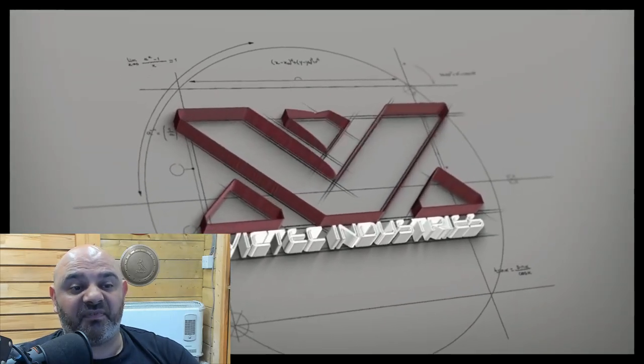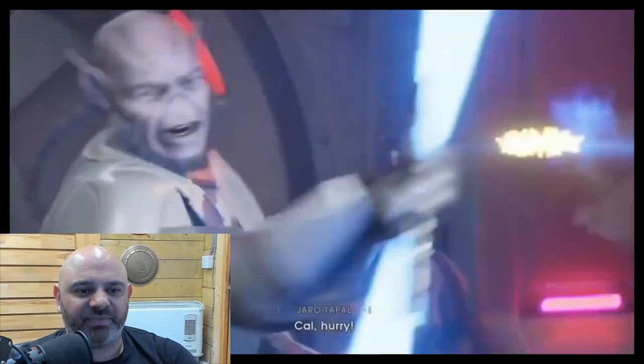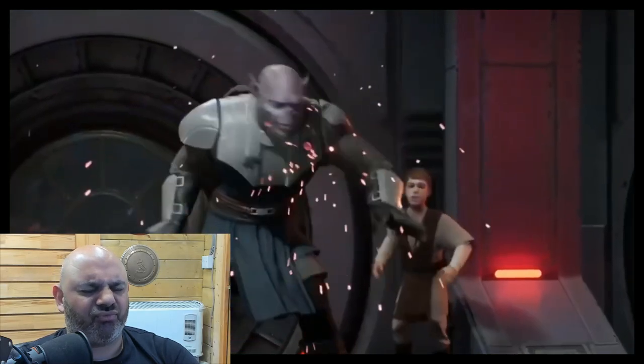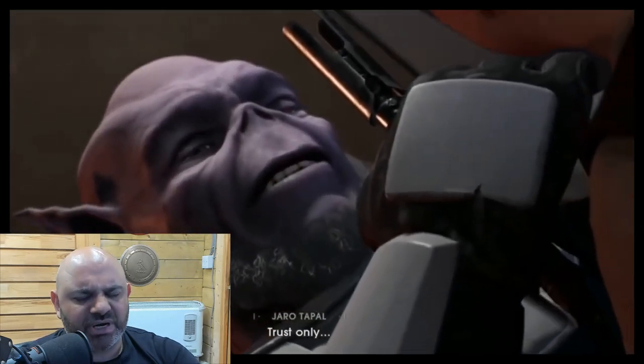So we have another one from Vic Tech Industries. He's making the Calcassus hilt. This guy's metal and lathe and mill skills are really, really good. He makes some really, really nice hilts.